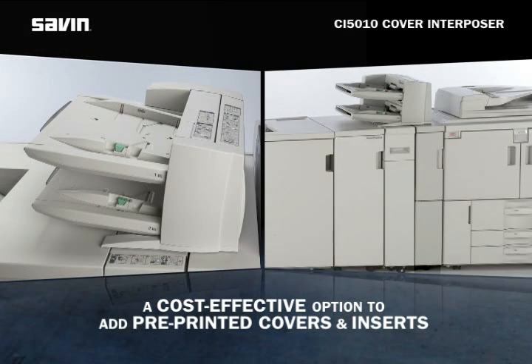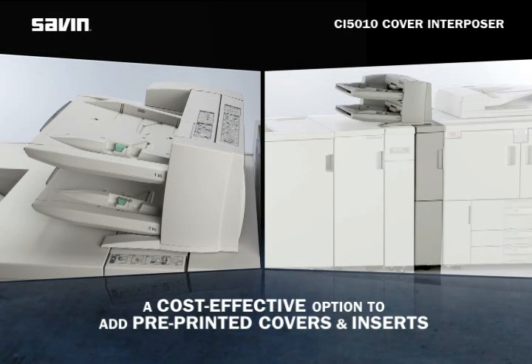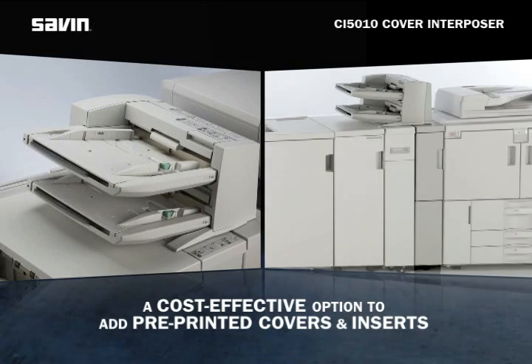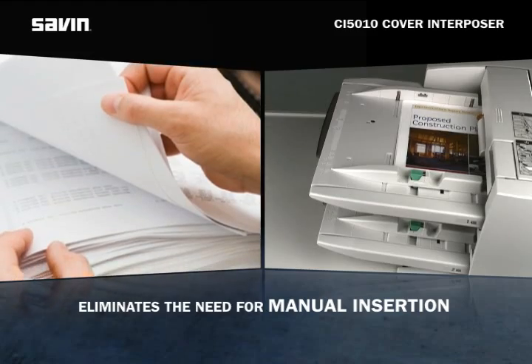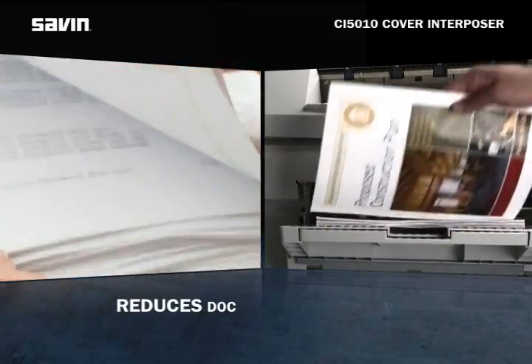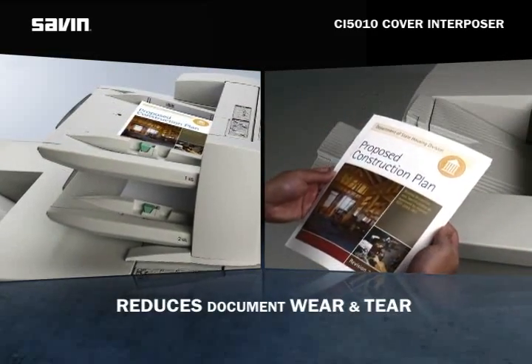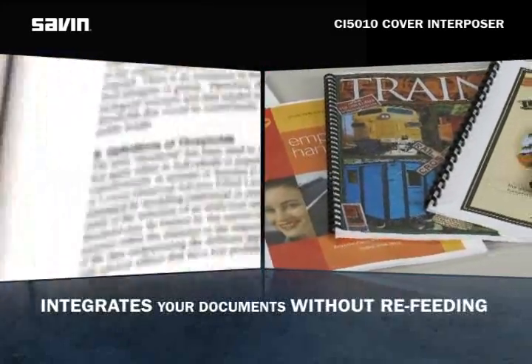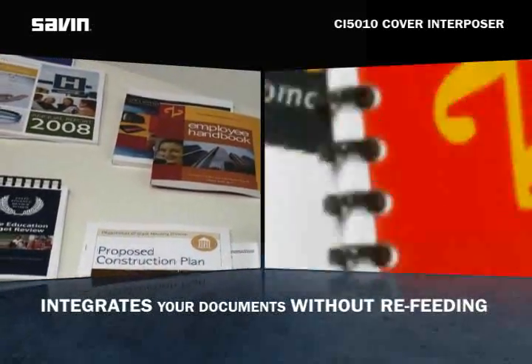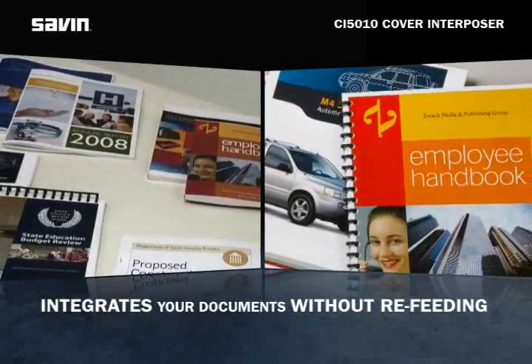The new Cover Interposer CI5010 provides a cost-effective option to feed pre-printed covers and inserts into your finishing workflow. The CI5010 eliminates the need for manual insertion and reduces document wear and tear caused by the heat and pressure fusing process. The Cover Interposer seamlessly integrates your documents without feeding them back through the printer.